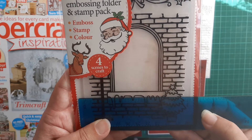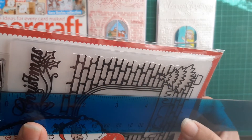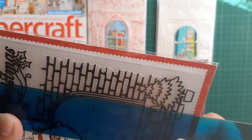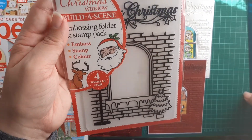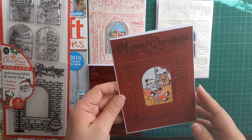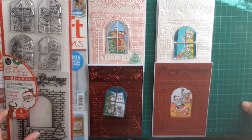The embossing folder itself is four and one-eighths by five and seven-eighths, so quite a lot smaller than a five by seven card. I've just used my five by seven cards and then cut them down to give me a nice white border around that. Thank you so much for watching.